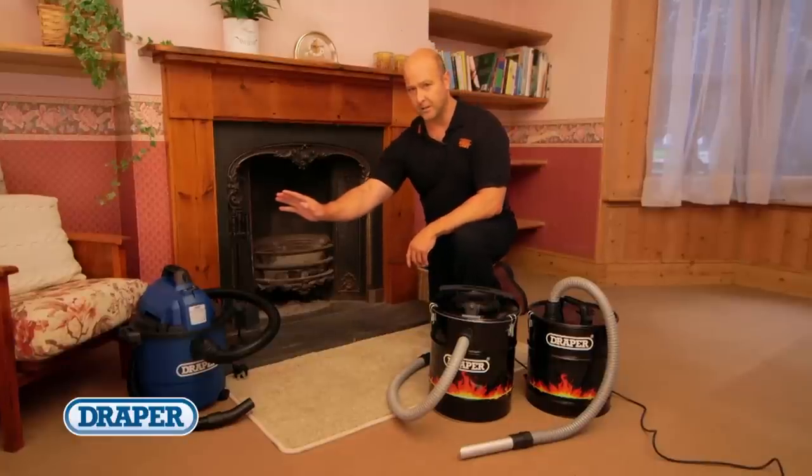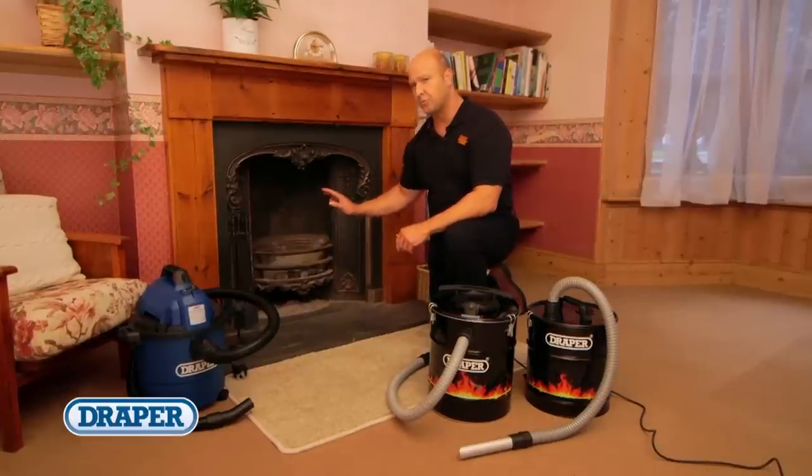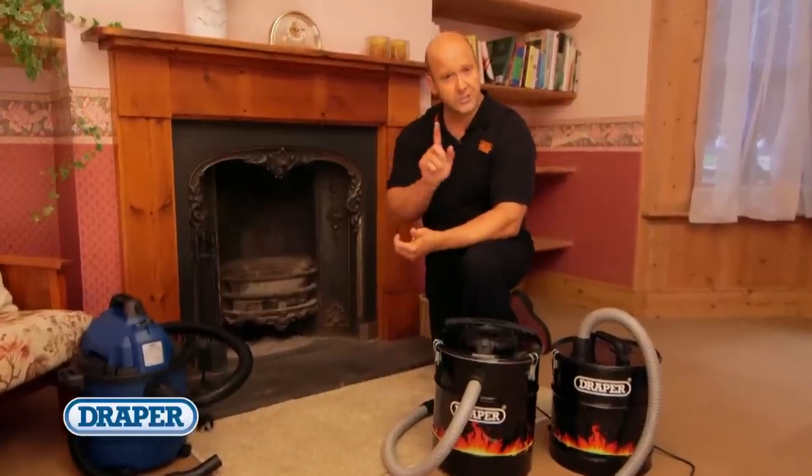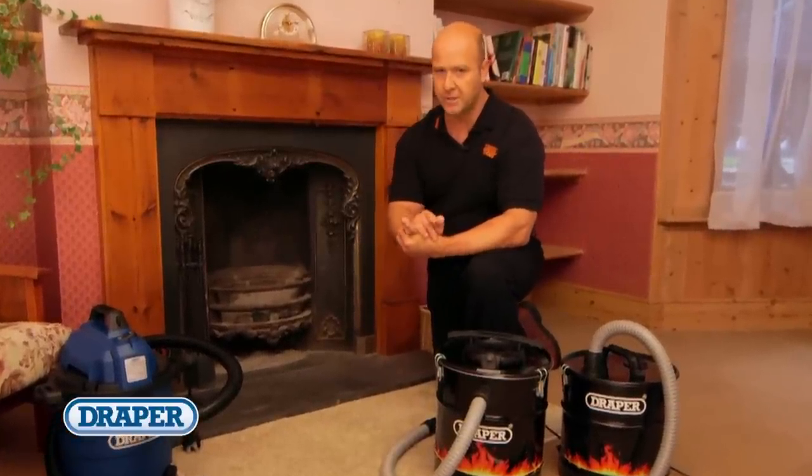Using a domestic vacuum cleaner to clean the ash from your fireplace, wood burner, stove or barbecue is a serious fire risk and should never be done.